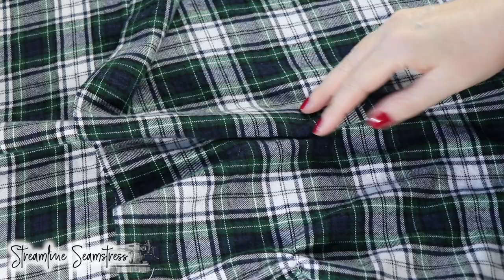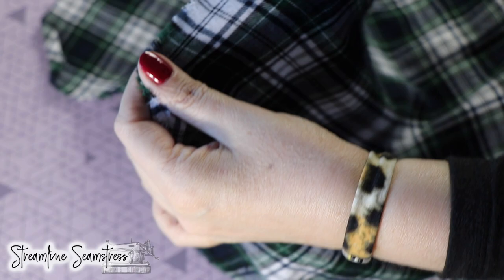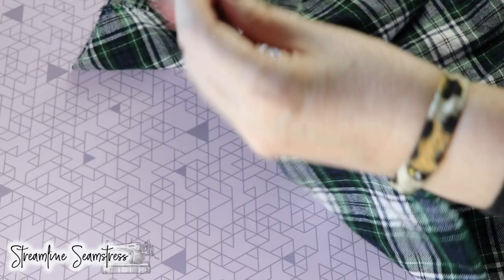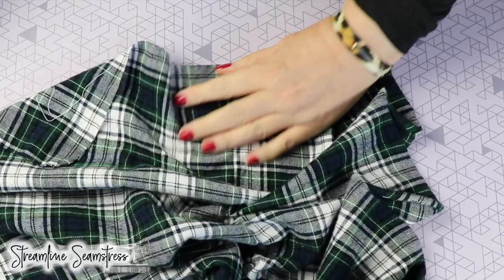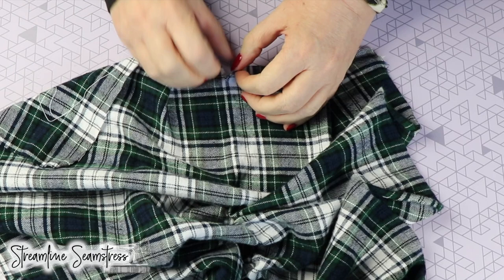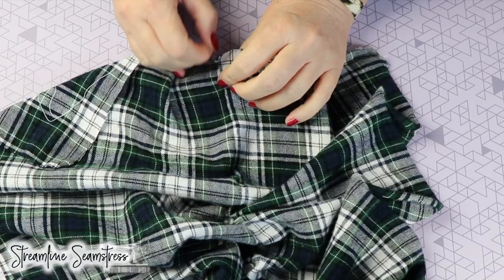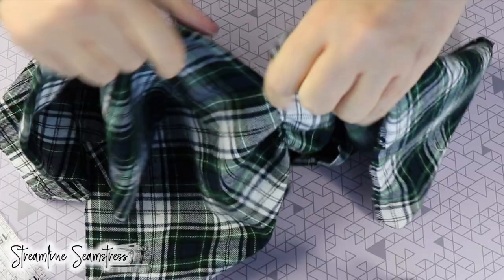Here we have the plaid tartan that I'm working with today. There's my selvage edge — the selvage edge runs the length of the bolt and the cross grain is going from selvage to selvage. Your main grain line is going the length of the bolt. With a woven fabric you can easily pull the threads out of it. You can make a little nip in the fabric and then literally rip it, and it's going to rip straight down the grain line. I pulled the thread a little bit and gathered it in, but you can see this is a perfect cut on the grain line.